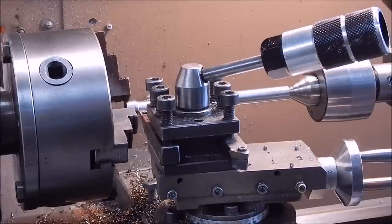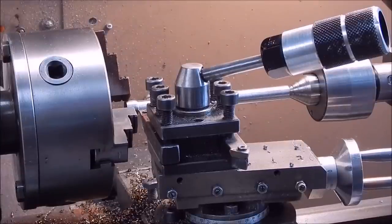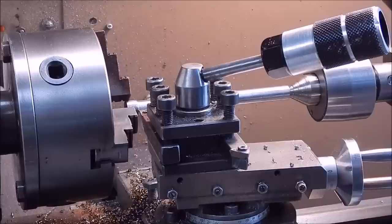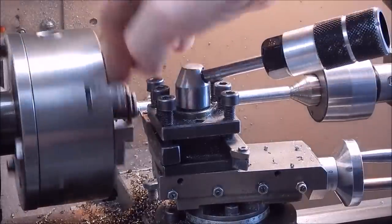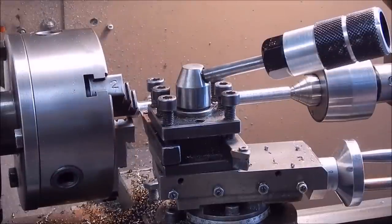With this sort of crappy steel, sometimes if you machine away from the chuck and leave the cutter as it is, it can actually give a better finish. So we'll reverse the feed and give it a go.